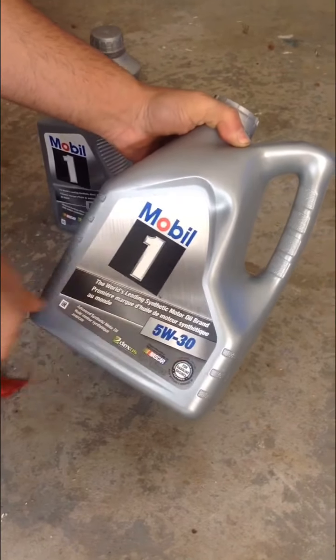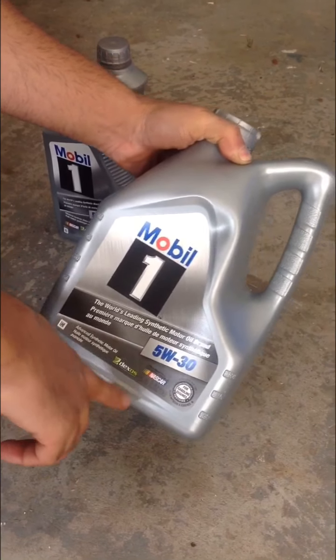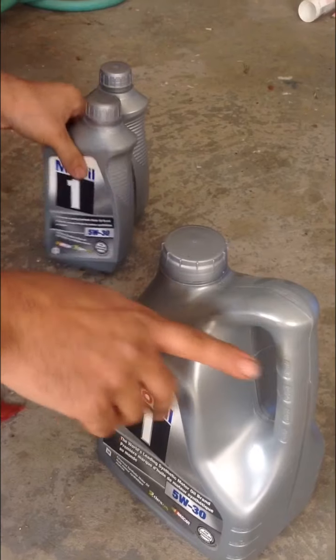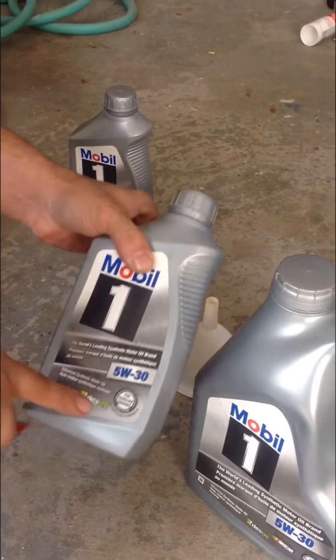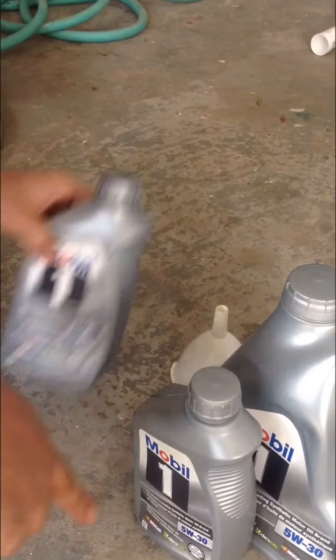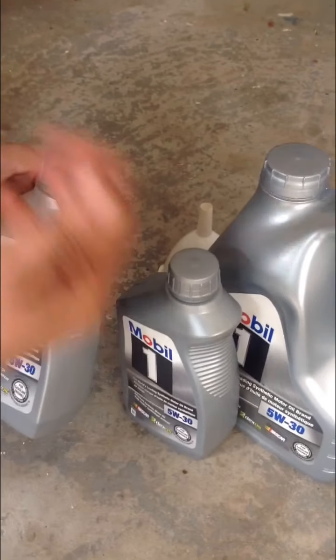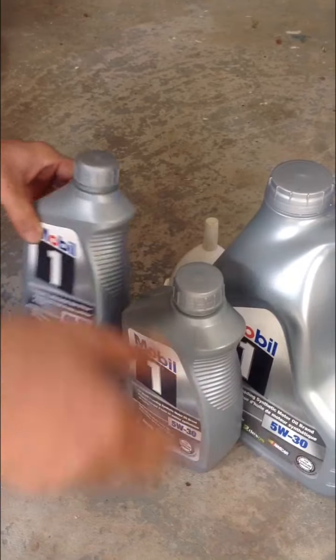You guys need 5W30 special oil. It's 4.4 liters total — so we need one of these full liters and half of another. After you start your car, make sure to check and add more if needed. If the level is good, then it's enough.